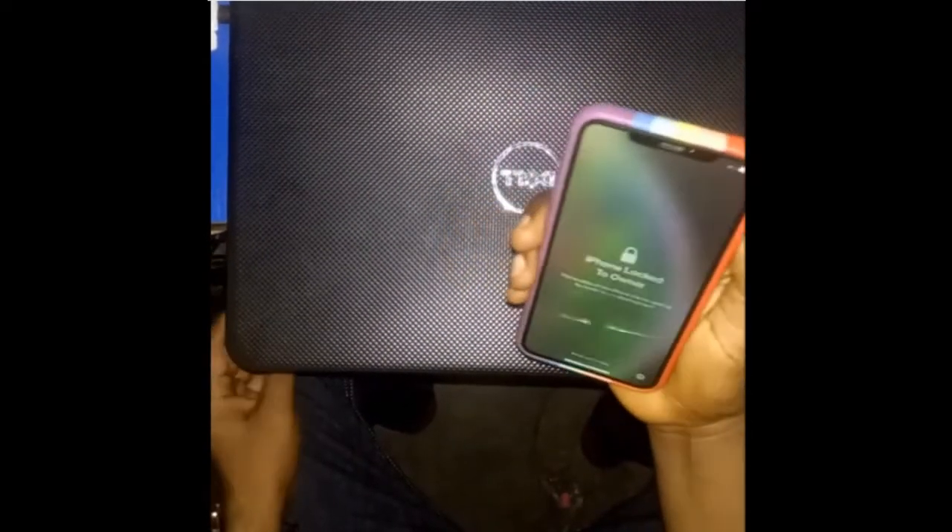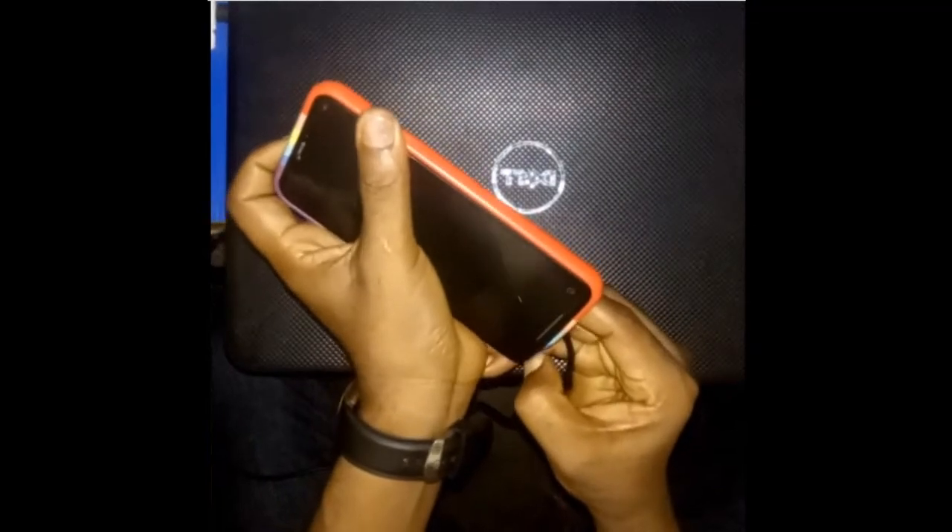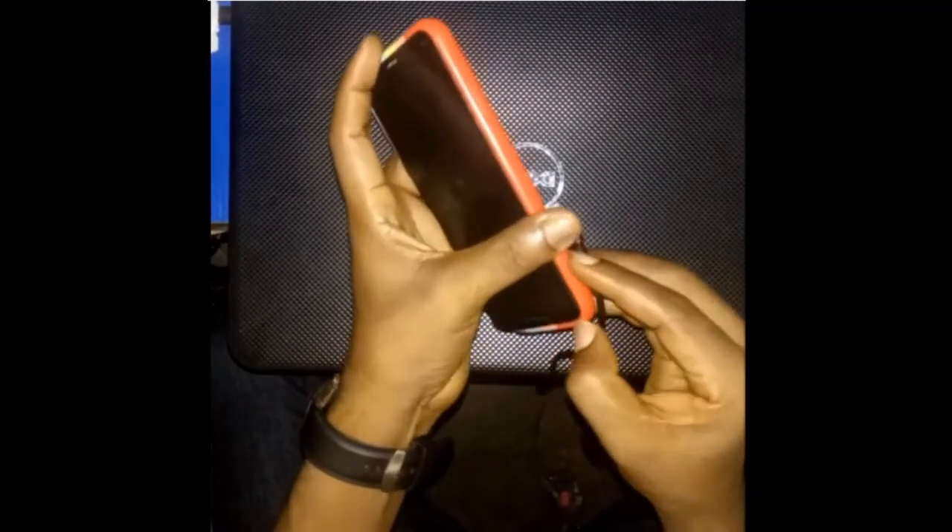Let me show you how to put iPhone XS Max into DFU mode. First, plug your USB to the phone that is connected to PC or Mac.